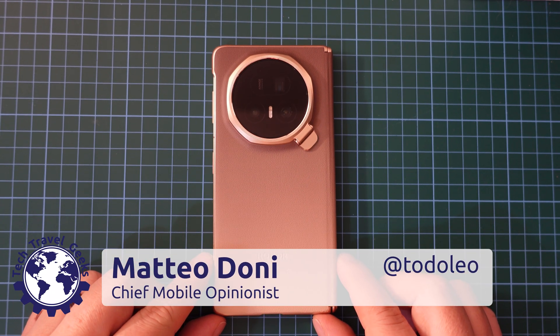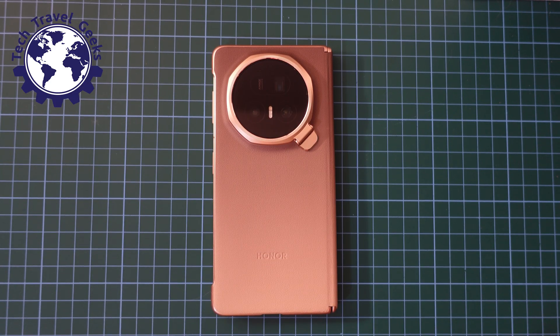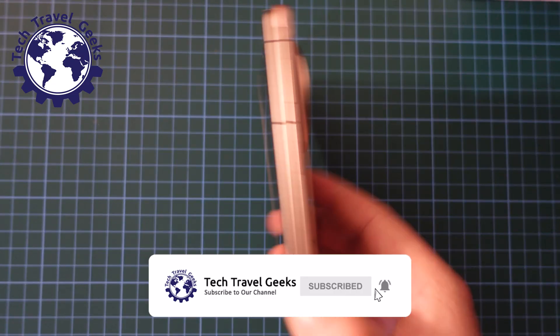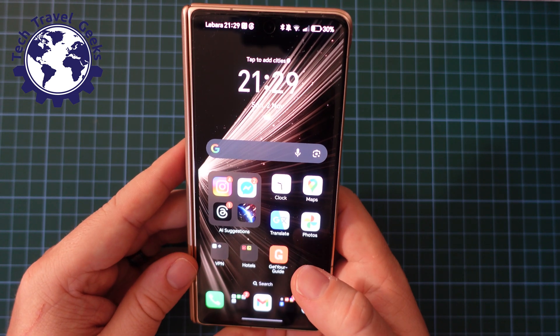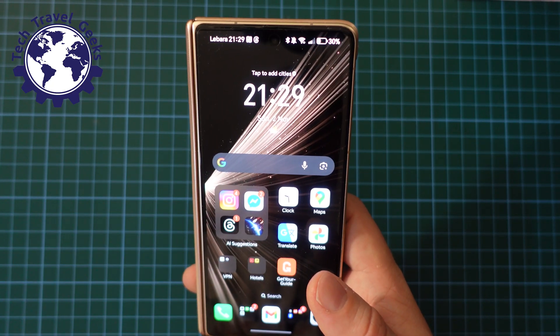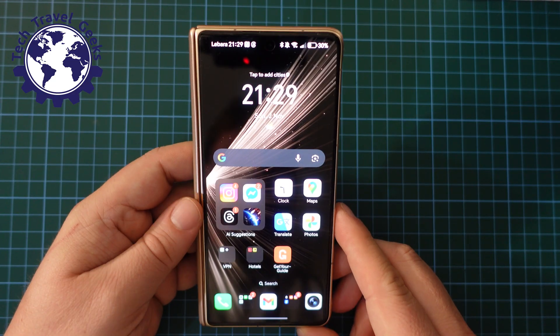Hello, I'm Matteo, the Chief Mobile Opinionist here at Tech Travel Geeks, and in this video I'll walk you through switching 5G off or on on the Honor Magic V5. I'm really enjoying my time with the Honor Magic V5, but it's almost full long-term review time with this, and so I thought I'd do a few tutorial videos in the meantime.